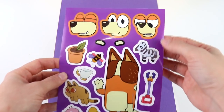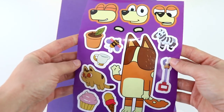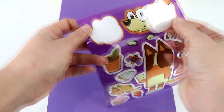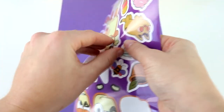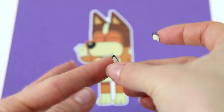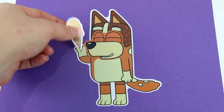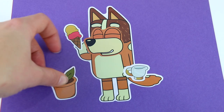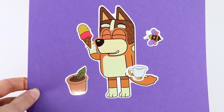Next up is Chilly, Bluey and Bingo's mom. Should we do an angry face, a super happy face, or a smiley face? I think I'm going to do this face — I like how her eyes are closed. She's super happy. Let's put Chilly down here. Can't forget the eyebrows. I'm going to put an ice cream cone in one hand and a cup of tea in the other. She also likes plants, gardening, and loves the outdoors with all the insects. Chilly is all done and she's super happy.